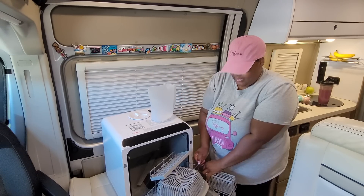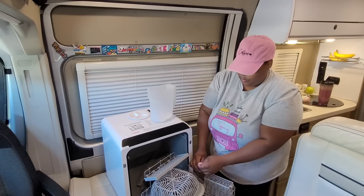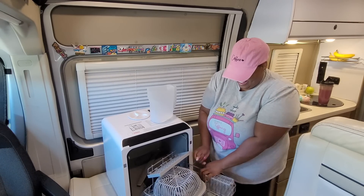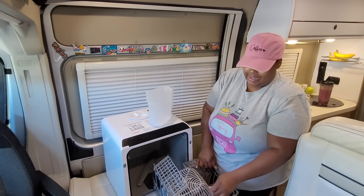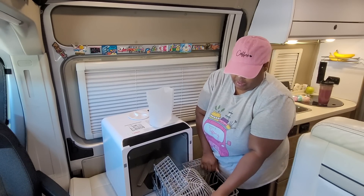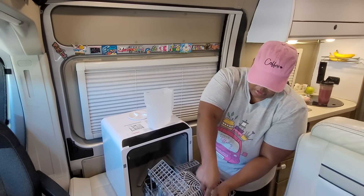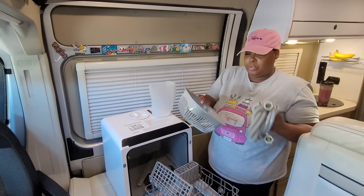Living in a van is like living in a home — the only difference is home is wherever you park it. You can have all the amenities that you have in your sticks and bricks home in your motorhome. There's also a basket — not sure what it's for, but I'm going to check that out. We also have the water hose and the drain hose.